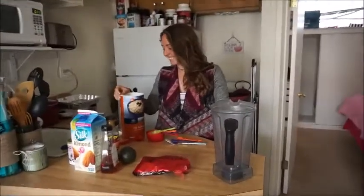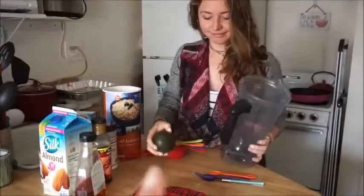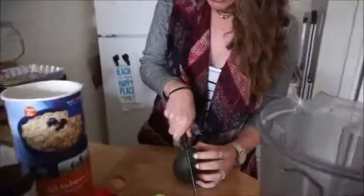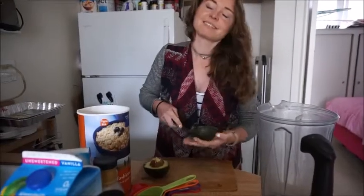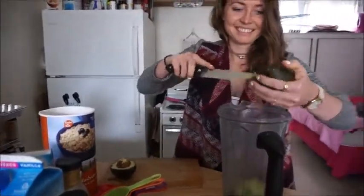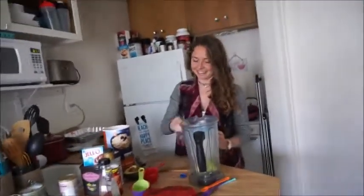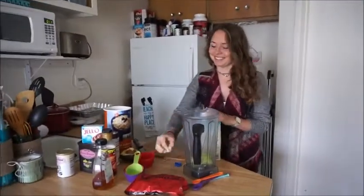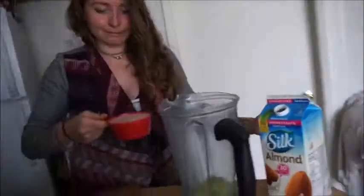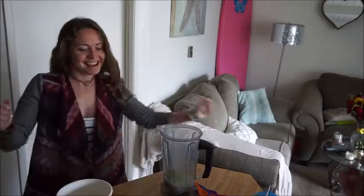In the blender, we're first going to do the liquid ingredients. Step one: half an avocado. It looks like you have good technique. I'm pretty good at that! You're a good baker. Next, we're going to do one cup of almond milk. Let's see how weak I am. Oh, that was good! One cup. Perfect.